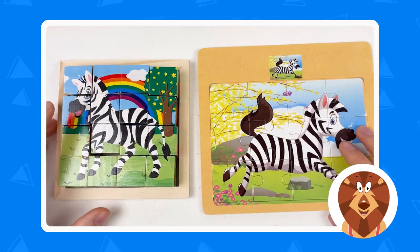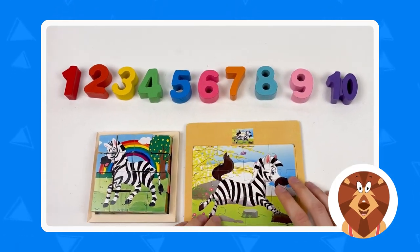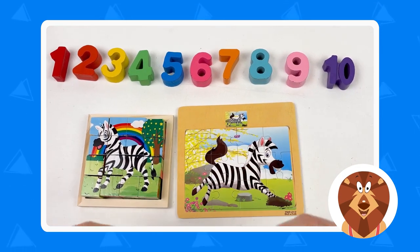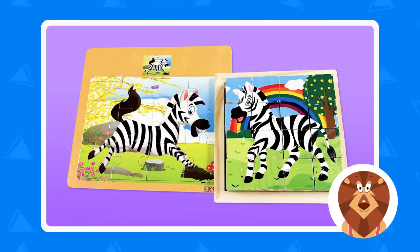We've completed the zebra puzzle and the mama zebra — amazing! We also found all the numbers, one through ten, and completed everything quickly. Well done! See you in the next video. Thank you, kids! Bye — see you next time. Don't forget to subscribe!